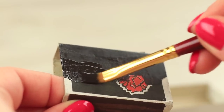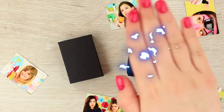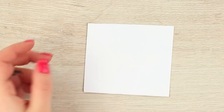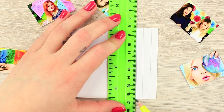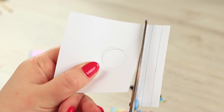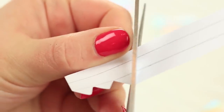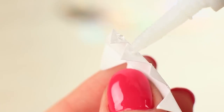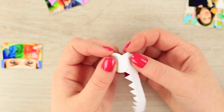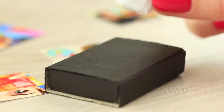Paint an empty matchbox black. Draw a circle on a sheet of white paper, then draw three identical stripes side by side and cut them out. Cut the two edge strips in a zigzag pattern and fold them to the center. Glue the circle to the triangles of the zigzag, then attach the other side to the box, shifting it slightly from the center.